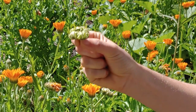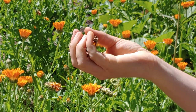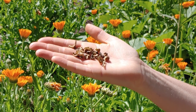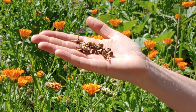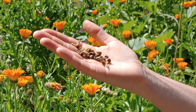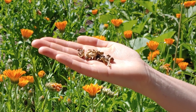Calendula have these really unique different types of seeds within their seed pod, so they're really fun to look at with children and explore. These are the dried ones that are then ready to be thrown in your garden. And like I said, they really start on their own with not much tending and care. So go ahead and explore and add calendula to your own garden.